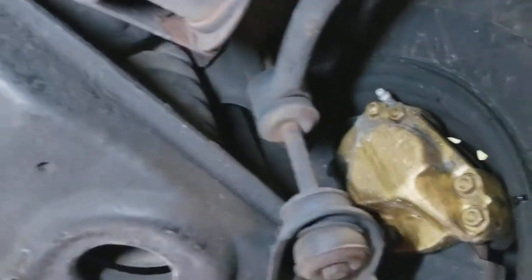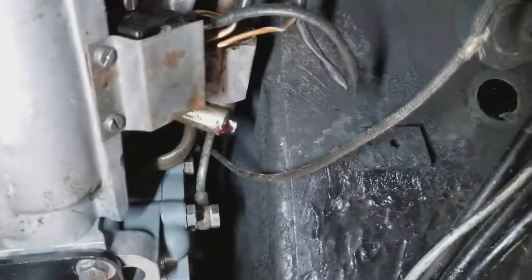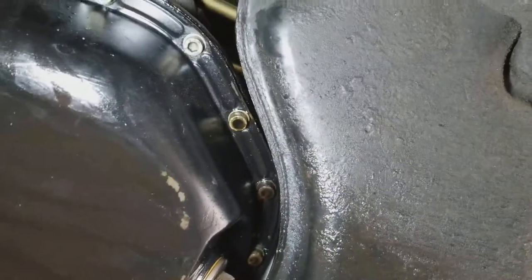The only leaks that I am able to uncover are on the transmission — a little bit here and here — and on the engine oil pan right here.